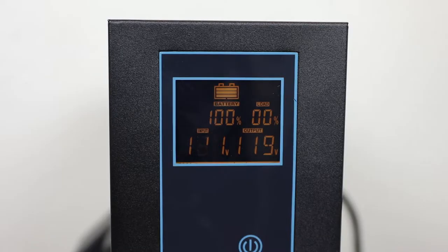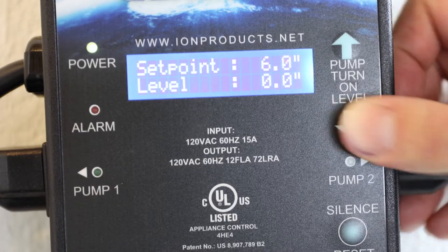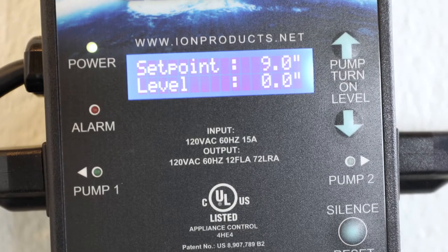The LCD display will come on and show the battery status. The ION Genesis will also power on and proceed through the start-up procedure of checking for available pumps. Using the pump turn-on level buttons, set the desired water level or set point at which the pump will turn on. This level is measured in inches up from the middle of the lower water sensor.